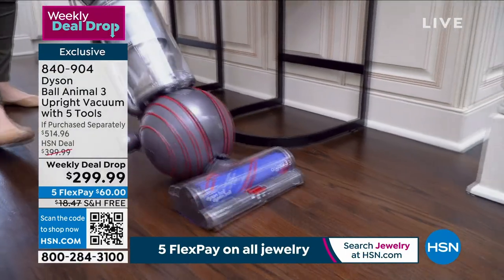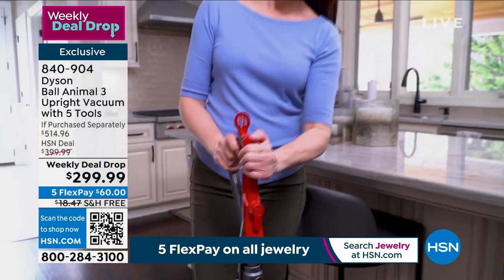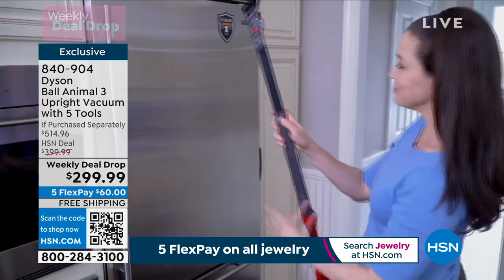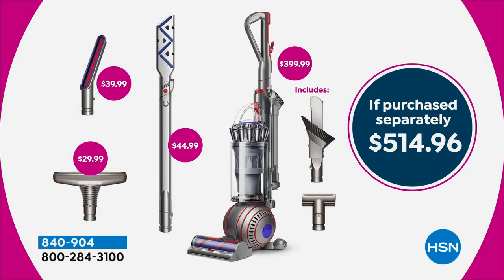I want to show you a picture of everything we're going to send to your home, and I do want to invite you to place your orders. There are only 15 minutes remaining in the show, and this is the final airing — don't miss your chance. This potentially could be the final chance this year at this price. Everything you're seeing on your screen is what we're including. You don't have to pay the $514 retail price — you're getting everything at $299.99. That's why this is selling so well, with free shipping and five flex pays getting it home for $60.